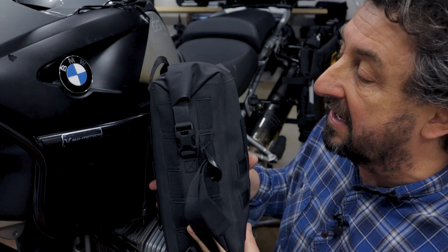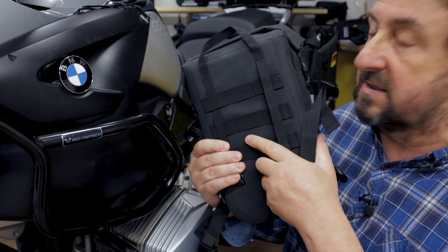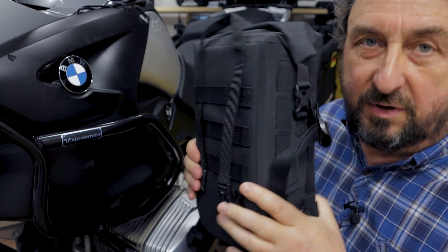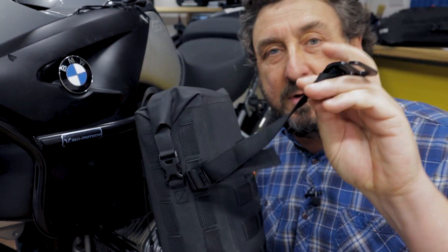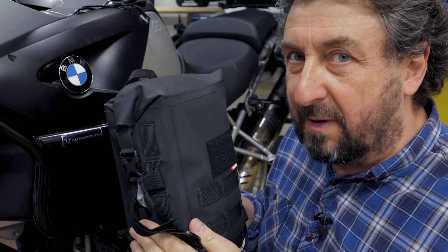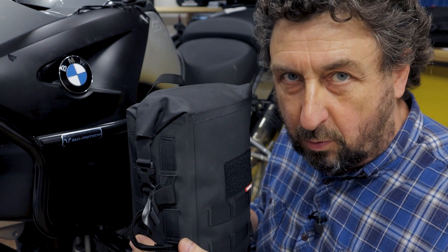The new version of our minibags not only has this stiffer back plate included which makes it more rigid, but we also included these straps with G hooks which pretty much allows you to mount these bags on your motorbike anywhere you want.